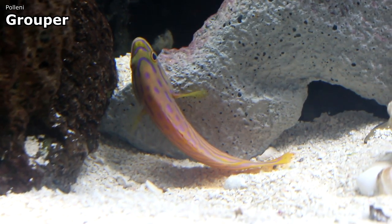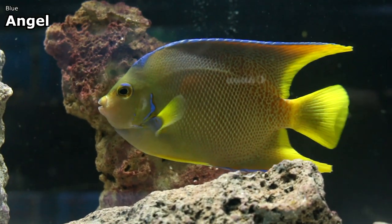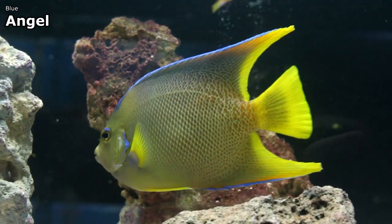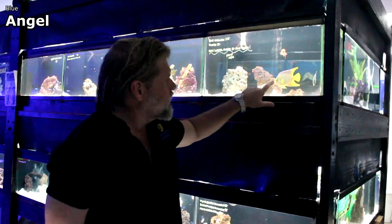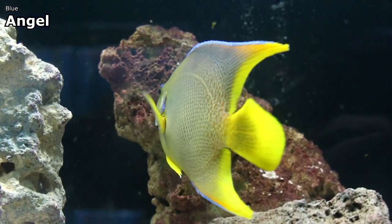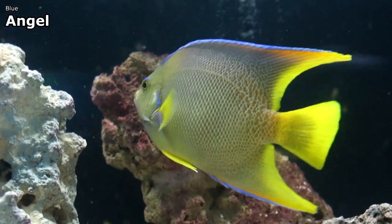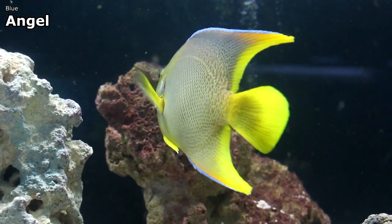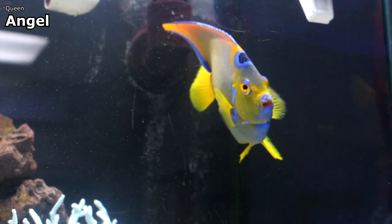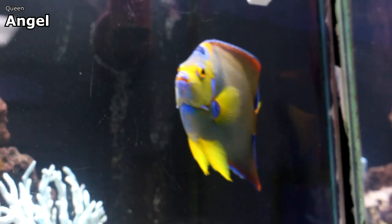I also got in one of the rarest groupers we stock — the pollini grouper — which is as colorful as most groupers get, definitely on par with the minatus grouper. Rounding the corner, I got a beautiful blue angel. You can notice the slight difference between this angel and the queen — this is also an Atlantic angel, and this little guy is already following my finger after only a few hours in the tank, very alert and active, which you always want to see. The blue angel does not have the crescent crown like the queen does — that's the main difference.